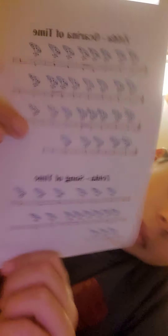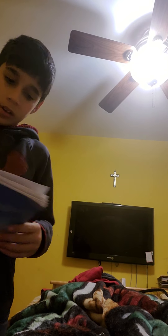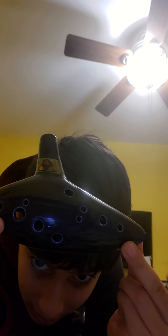The song on the bottom is Song of Time. You can do that for yourself if you have the 12-hole single chamber ocarina with the holes in the same spots as this.